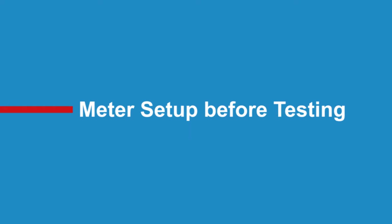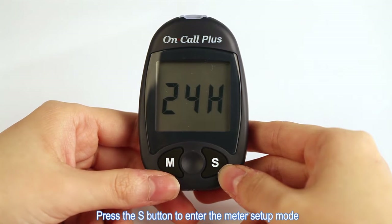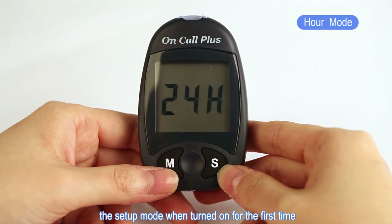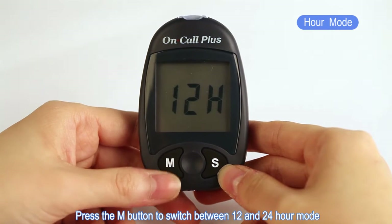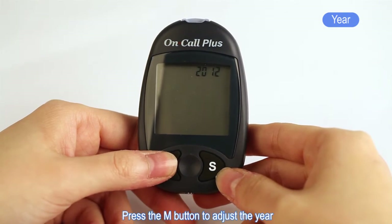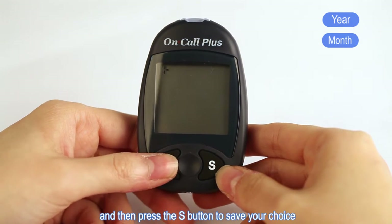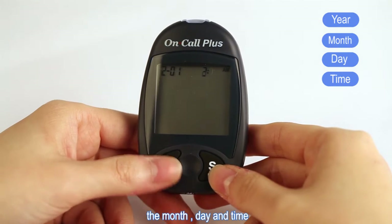Meter Setup Before Testing. Press the S button to enter the meter setup mode. The meter will automatically enter the setup mode when turned on for the first time. Press the M button to switch between 12 and 24 hour mode, then press the S button to save your choice. Press the M button to adjust the year, then press the S button to save your choice. Then use the same steps to set the month, day, and time.